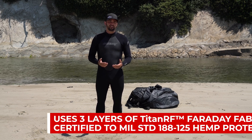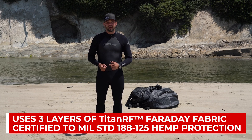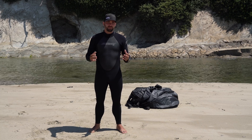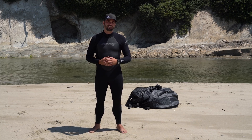This has Titan RF Faraday fabric inside, which is rated to MIL standard 188-125. This is going to protect against high altitude electromagnetic pulses. Three layers of Faraday fabric inside, to make sure that we have extreme signal blocking — RF and EMP blocking on the inside.